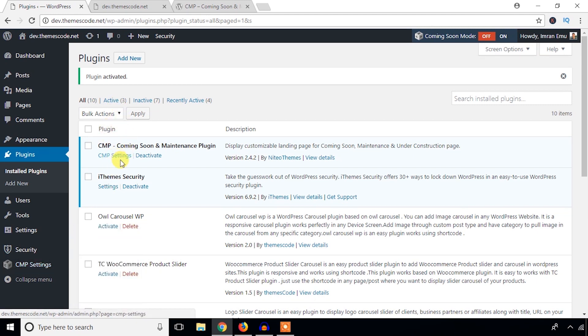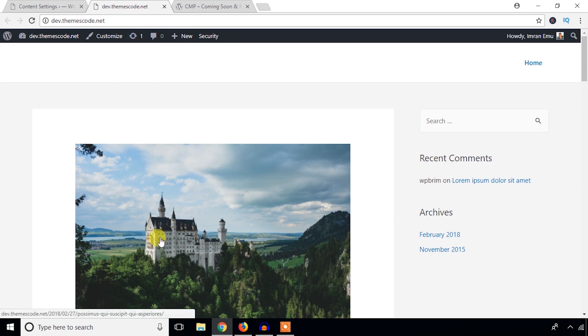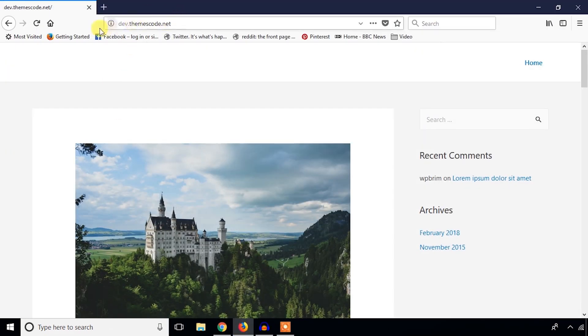Under the General Settings options, the plugin is disabled by default. If you enable this and hit the Save Changes button, your site will go into maintenance mode and show a coming soon page. I'm going to enable it and hit Save Changes. Since I'm logged in here, I'll open another browser and refresh it to see the result.